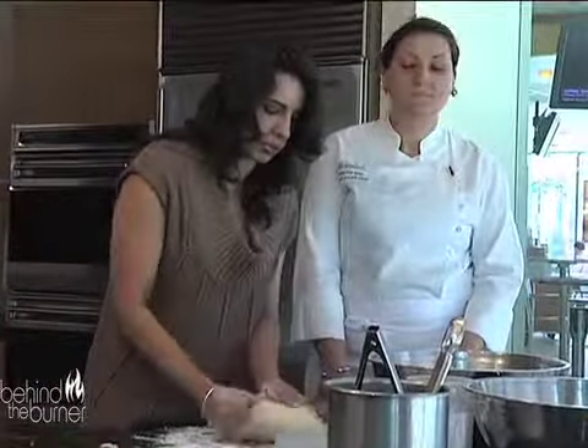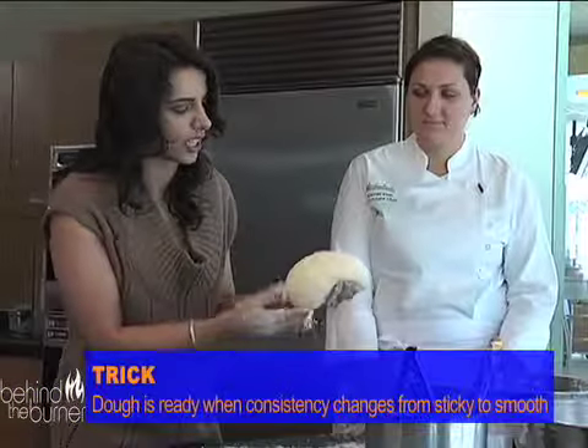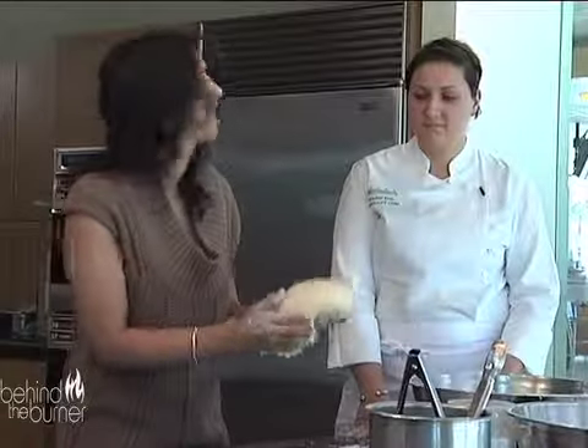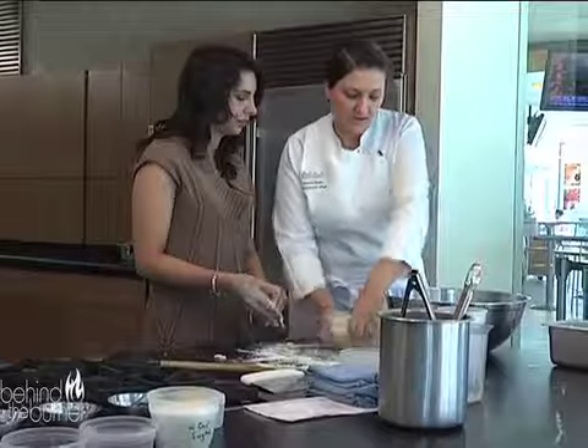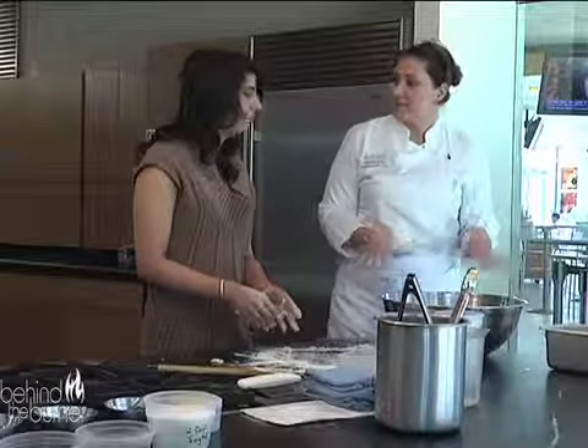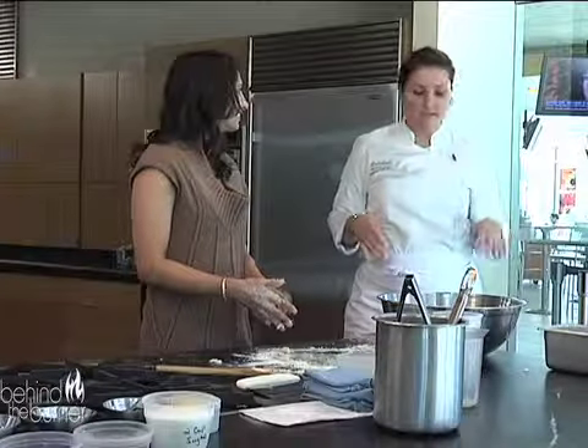You know the dough is pretty much ready when it starts getting kind of smooth around the outside — the consistency changes from being really sticky to kind of smooth on the outside. So I lightly oiled this bowl and then we're just going to pop that in here and wrap it in saran wrap and let it sit in a warm place for about an hour and a half until it doubles in size, because you want it to rise.